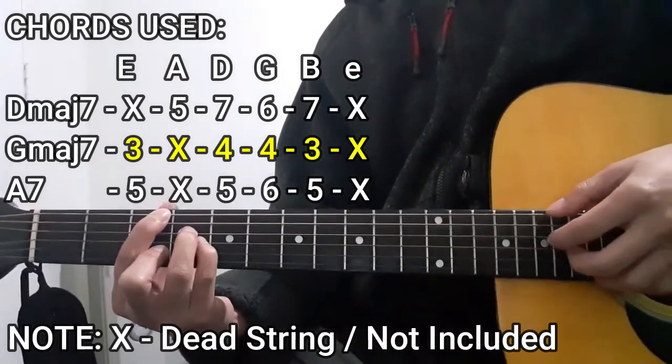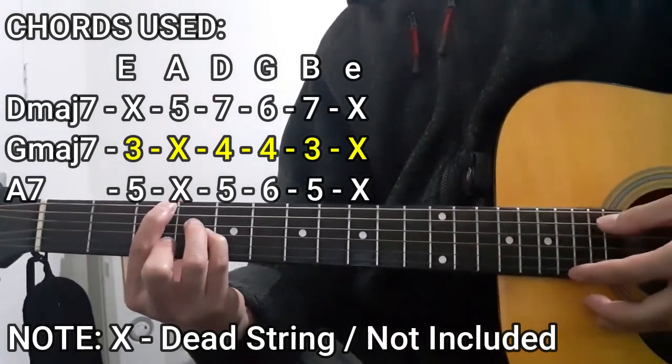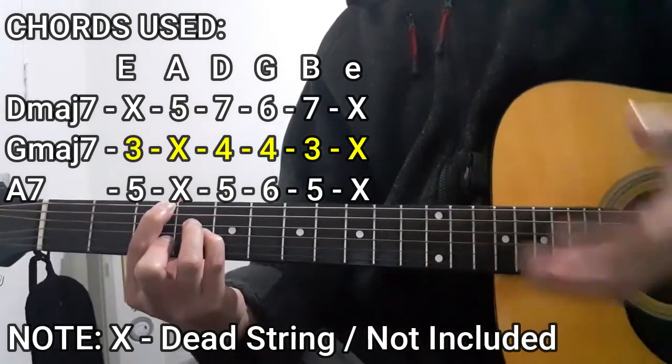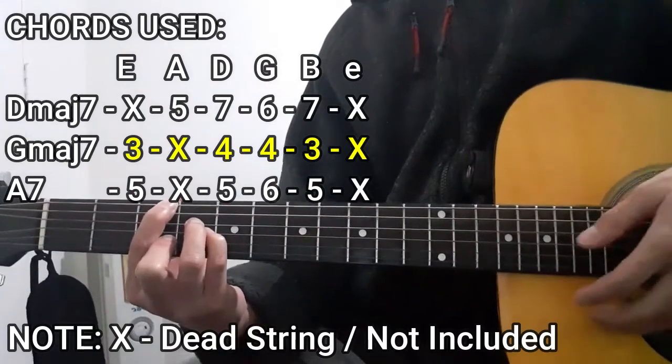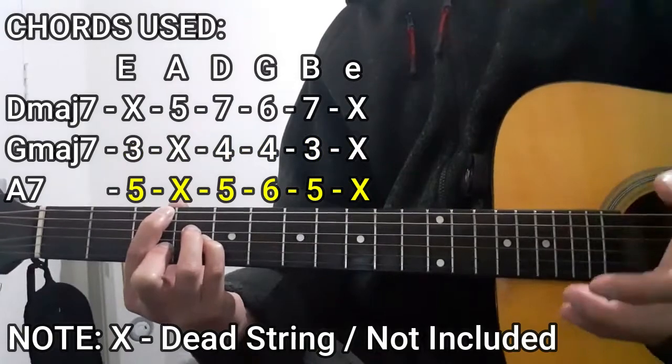Next up is going to be the G major seven chord, which is going to be like this. To do this chord: third fret on the lower E string, dead string on the A string, four, four, three, and as for the high E string, that is also not going to be included — dead string in this case.